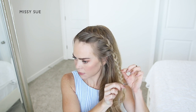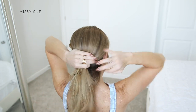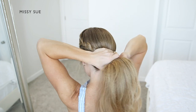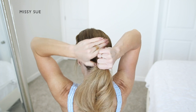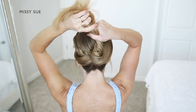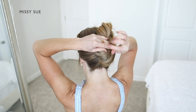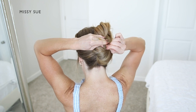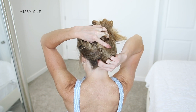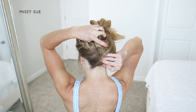Now I'm going to combine the rest of my hair together, including the braid, down near the nape of my neck. I'm going to create a French twist style of bun, so I'm going to twist all of the hair together and then bring the twist upwards so the hair is laying against the back of my head. I'm going to pin the twist in place, taking bobby pins and sliding them into the sides of the twist, mostly on the left side.